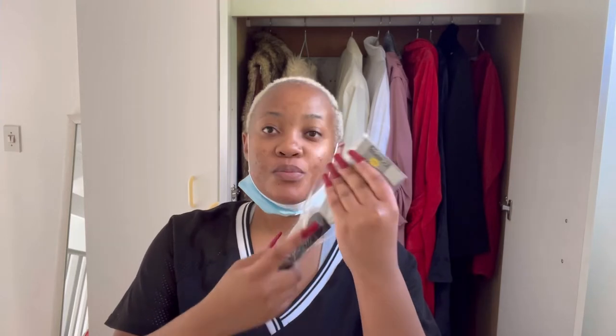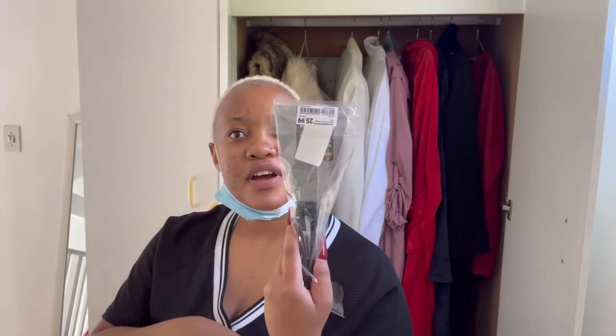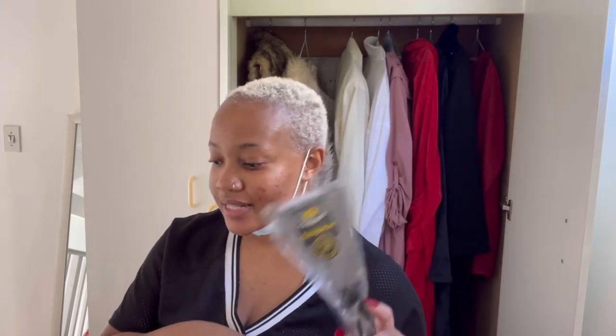I also got this wallpaper — it was just 25 or 26 rand, which is very affordable. I didn't break my pocket to get this. So yeah, let's get into it.